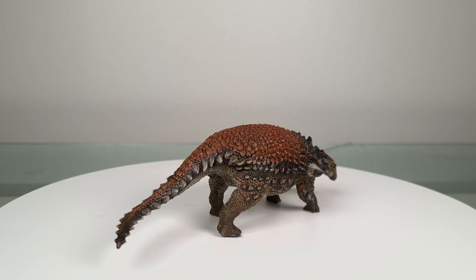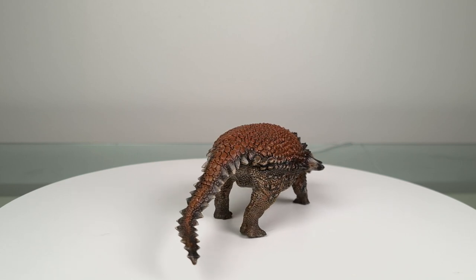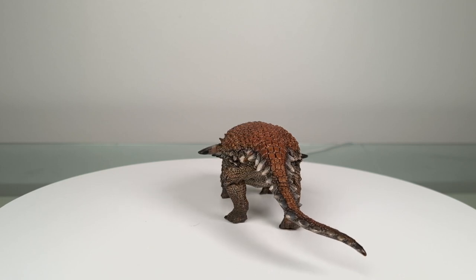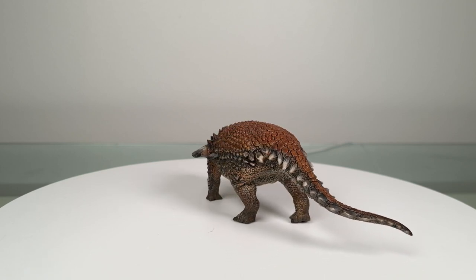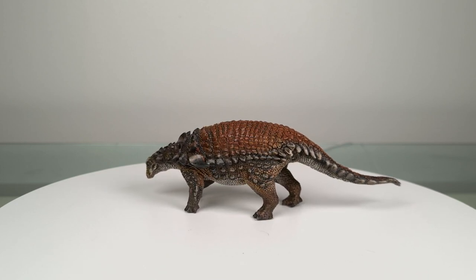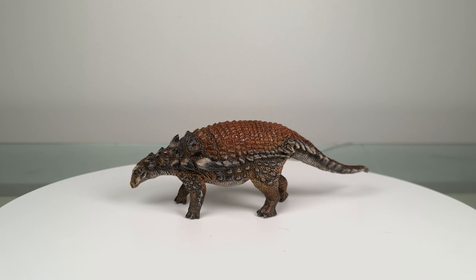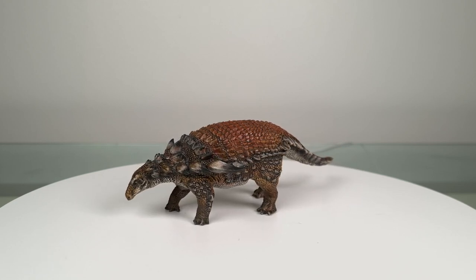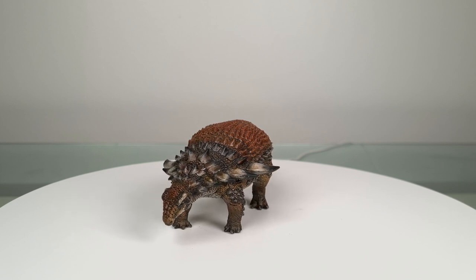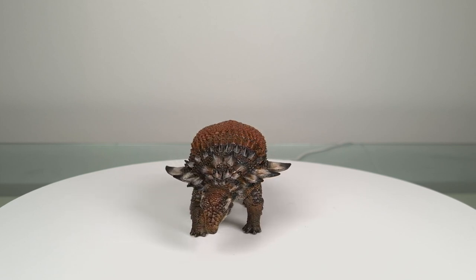I'll be putting some links in the description box below if you wish to contact Gax about repaints. Gax doesn't just do repaints — he actually does figure conversions. I don't want to spoil it for you, so go check out his Instagram. I think you'll be pleasantly surprised by what new dinosaurs he's created from very familiar old figures, especially his Ceratopsians.